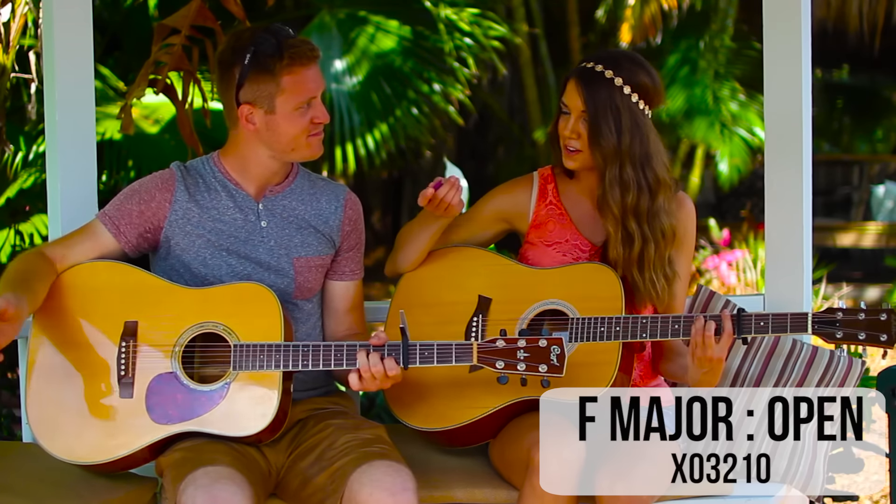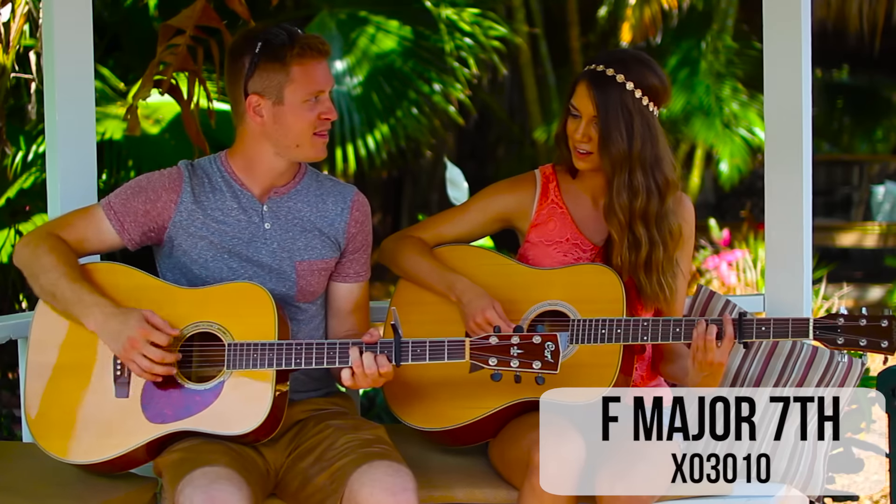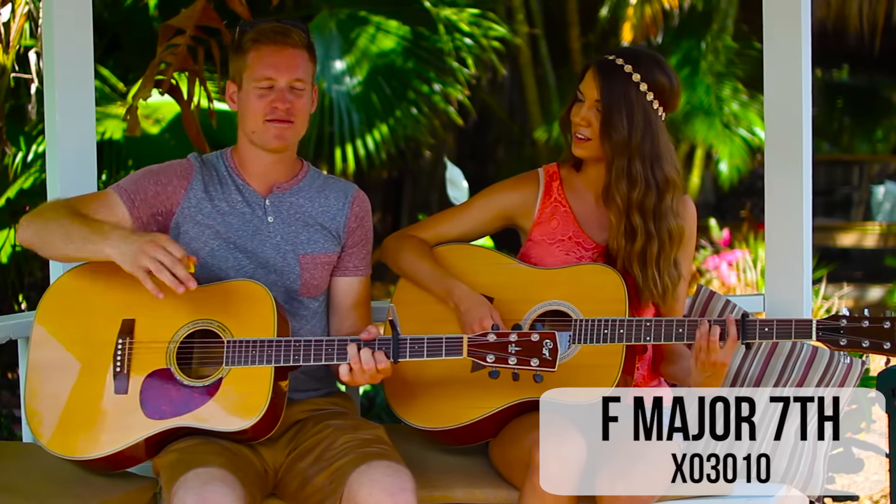I mute the E string with my thumb. That's perfect for beginners if they don't want to barre it. And a really pretty thing you can do is take your middle finger off — it's kind of like an F major seventh kind of deal.